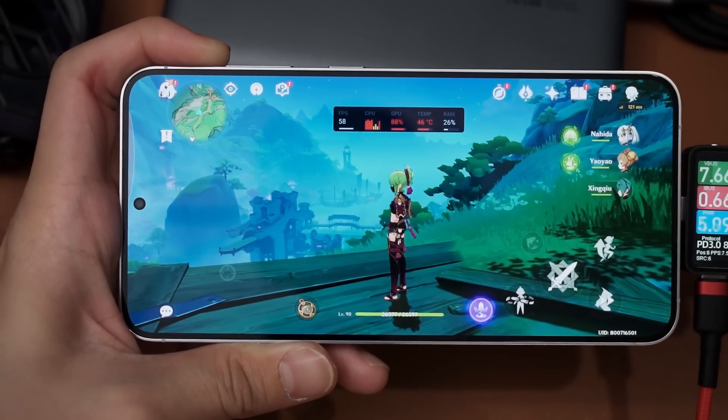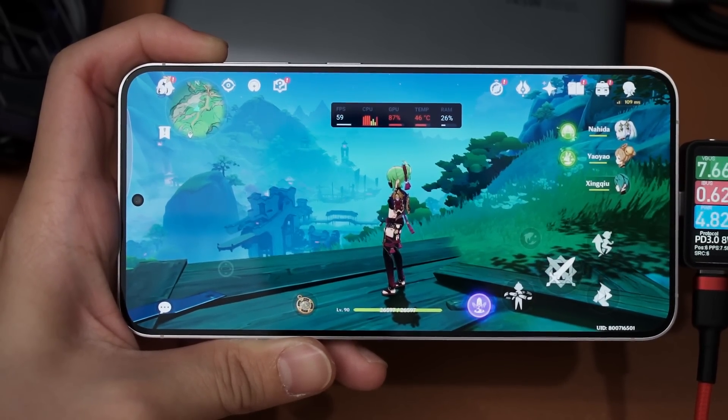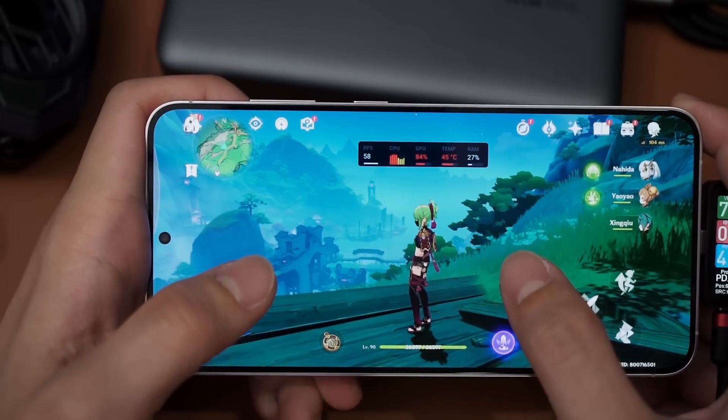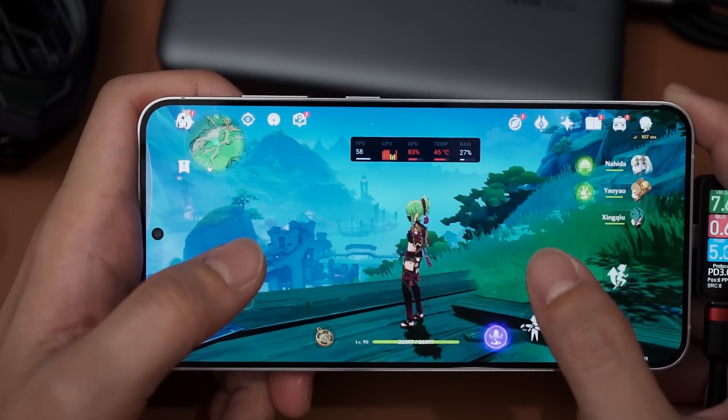No wonder the S24 Plus with the Exynos 2400 can maintain its performance better. The phone frame is definitely hot - my fingers are burning. I'll leave it on for a few more minutes to see the wattage consumption.